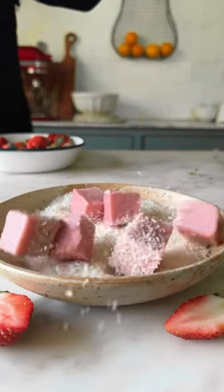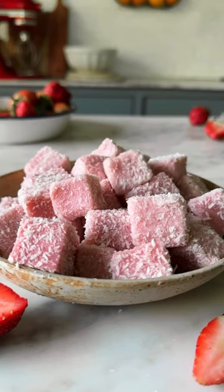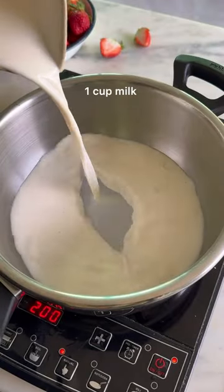Strawberries are in season, so it's the perfect time to make these super jiggly, easy-to-make desserts. Let's make Strawberry Milk Pudding Buns. Start by blending a few strawberries into a fine puree and set this aside.